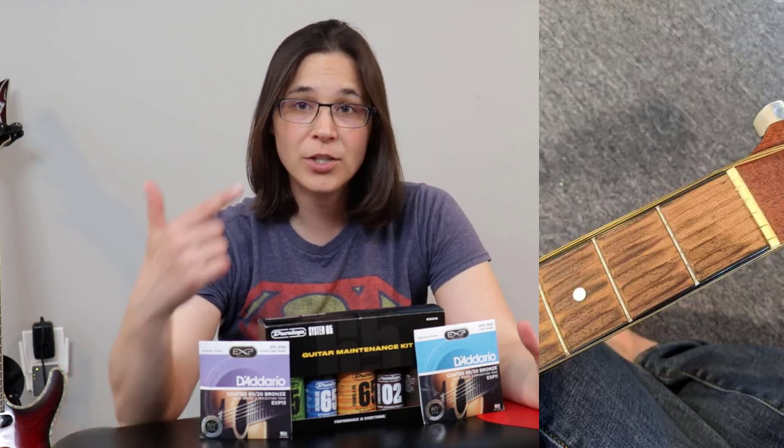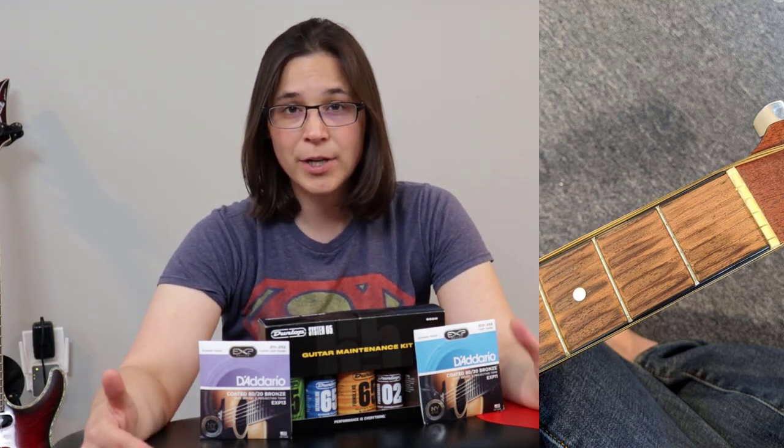A question people always ask me is: how often do I need to change my strings? I usually recommend changing them a couple of times a year. I'll show you how to condition the fretboard so it doesn't get dried out. Where I live in Boston, temperatures vary from extremely cold to extremely hot and humid, so I replace my strings before winter and around the end of summer — twice a year.